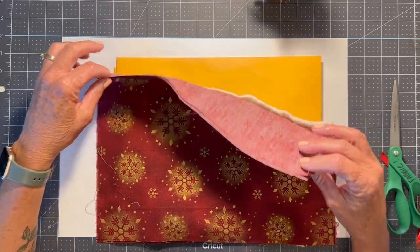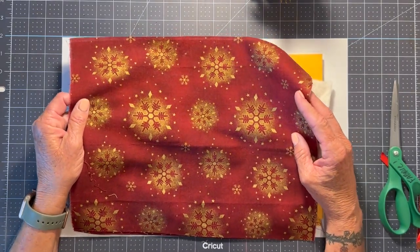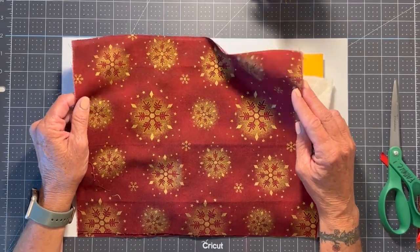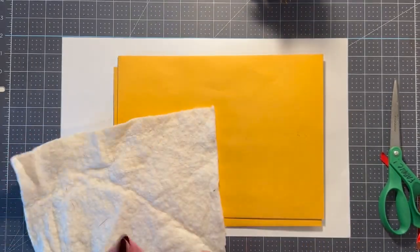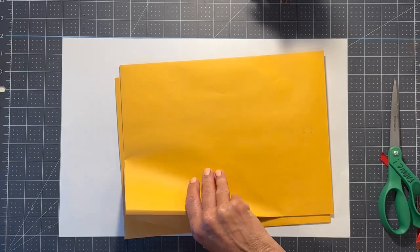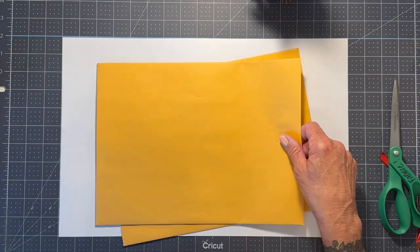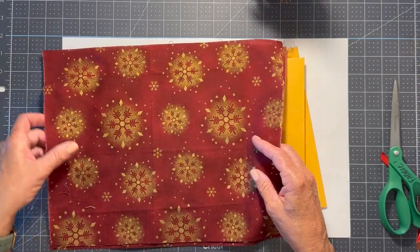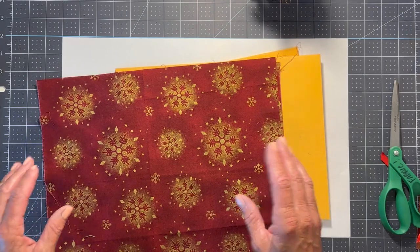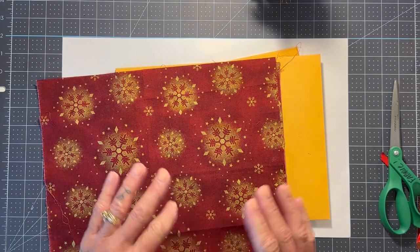I have already pre-cut my fabric. I chose this — I didn't have a lot of Christmas fabric to choose from, and I wanted to use what I had. I really thought this was pretty and I have pre-cut it. I use manila envelopes as my base, and they measure 12 by 9. So I have cut my fabric to 11 by 14. That gives me an inch all the way around each one to fold over and make a nice clean edge.